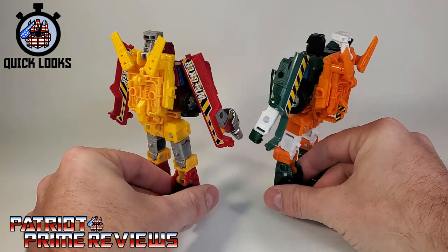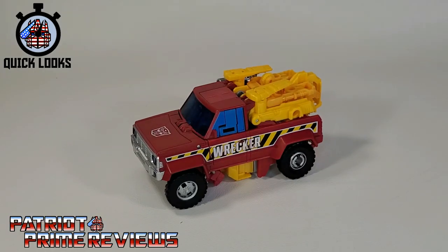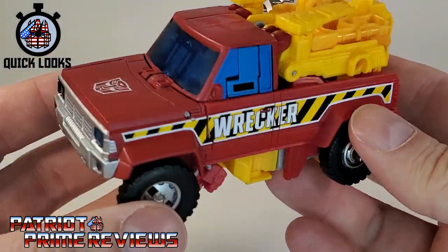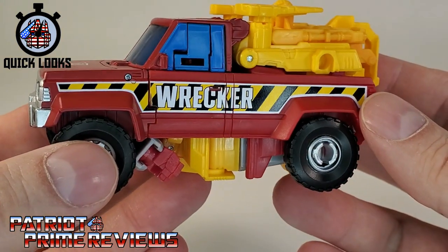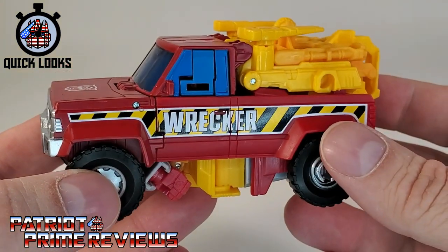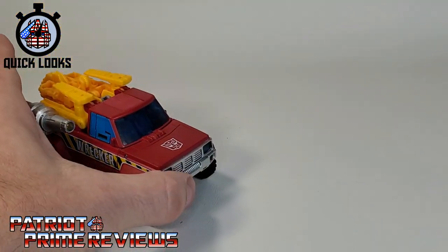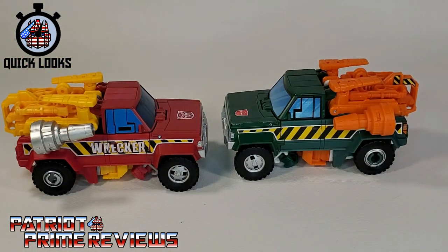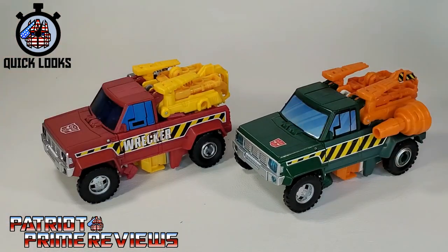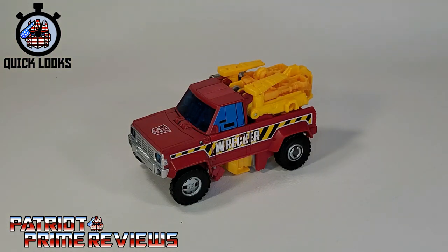That's pretty much it for robot mode, so let's go ahead and take a look at these two in vehicle mode. In vehicle mode, Lift Ticket looks really good — it has a lot more details than in robot mode. I love the detail along the side that says 'Wrecker,' which was also on the Diaclone version. These days when you see 'Wrecker,' you think maybe he's a member of that elite Autobot fighting force. Bringing in Earthrise Hoist for comparison — my Hoist has been enhanced with Toy Hacks decals, but you can see the similarities. These guys look like Tonka trucks from back when I was a kid — big, chunky, and really fun to play with.